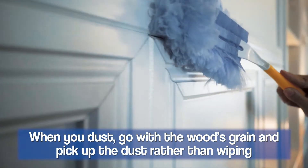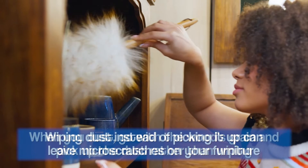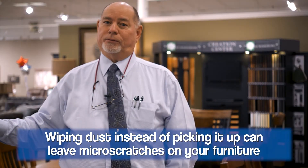You want to remember to dust, and when you do dust, go with the grain. You want to lift the dust off, not wipe it across the surface, because that creates little micro scratches.